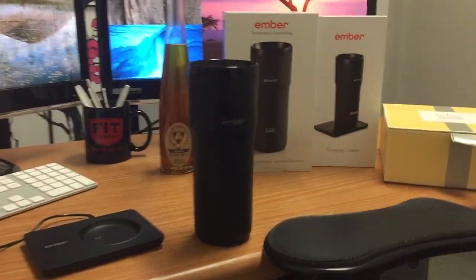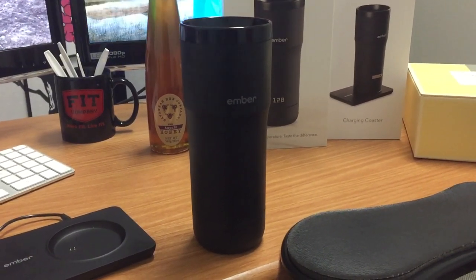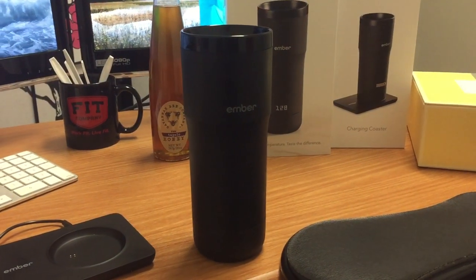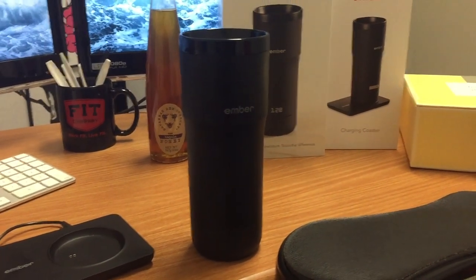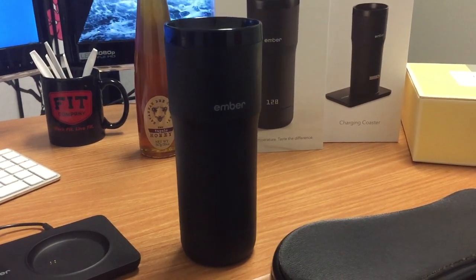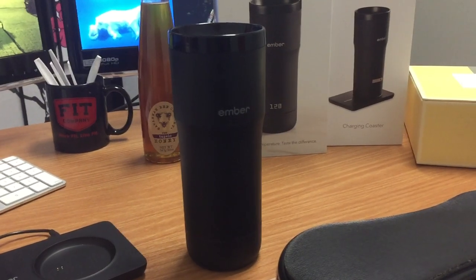I'm going to do a short video review of the Ember Mug. I've had it for a couple of weeks now. This mug basically keeps the temperature to whatever you've set as your ideal temperature. It was noted on Time's Best Inventions of 2017.